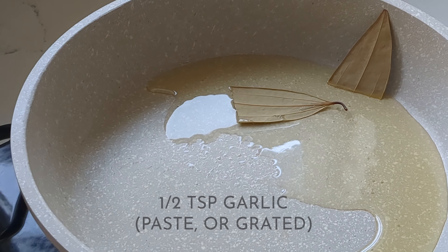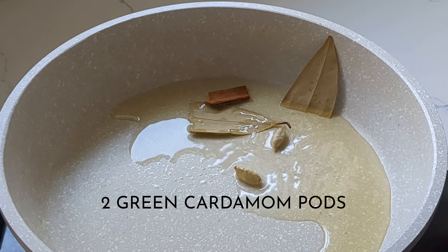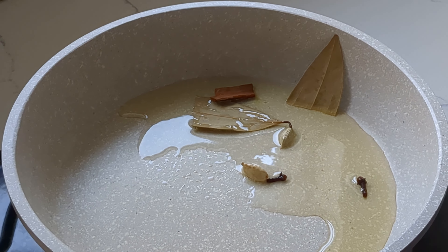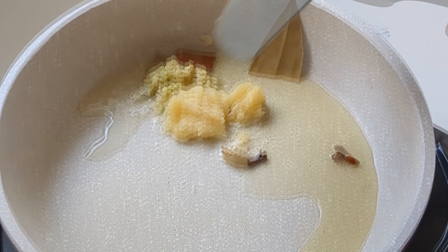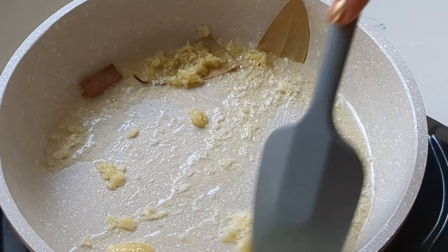Now let's make the tikka masala. Heat some oil in a pan, add in your bay leaves, a cinnamon stick, green cardamom pods, and some cloves. Then add in your garlic and your ginger, and give that a nice mix. Let cook for about 20 to 30 seconds.